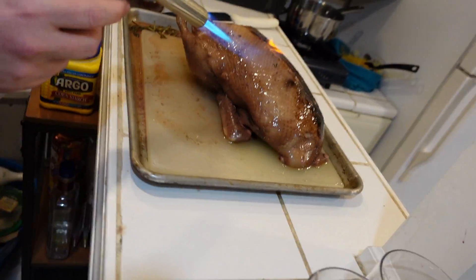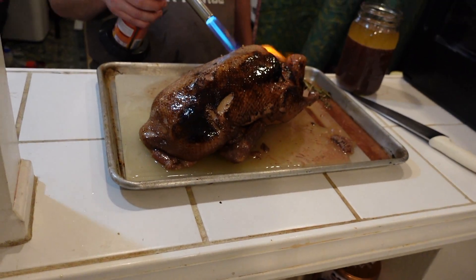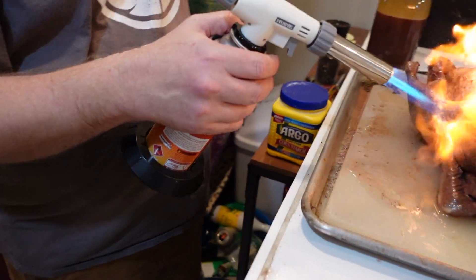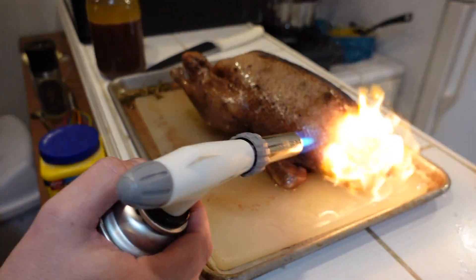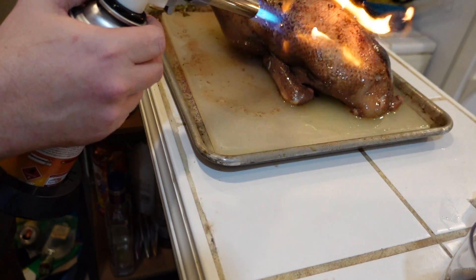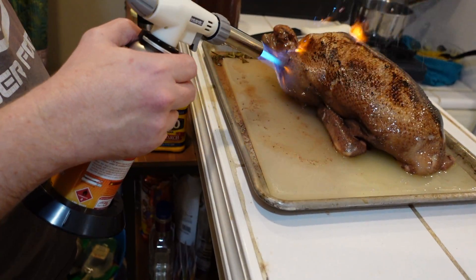Last week we enjoyed a duck that we finished with a flamethrower. This week we're going to take that extravagant meal and turn it into five or six different meals by separating out the duck fat and making a bone broth from the duck carcass. We're then going to take that bone broth and pressure can it using our brand new electric pressure canner.